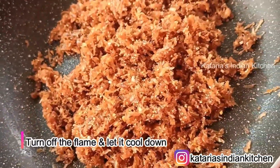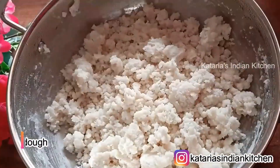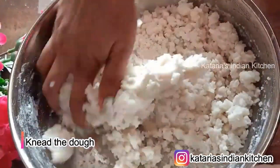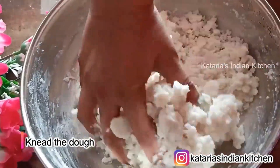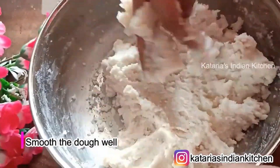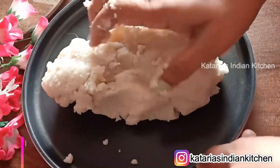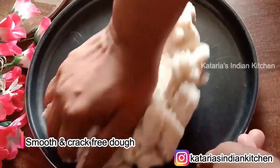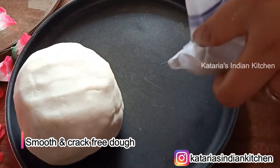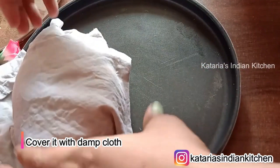Now we will take our dough. We will mix it well and dry the dough sheets. It will be warm, so we will put a little oil on our hands and smooth it properly so that there will be no cracks. Put a little oil on it so that it stays smooth.